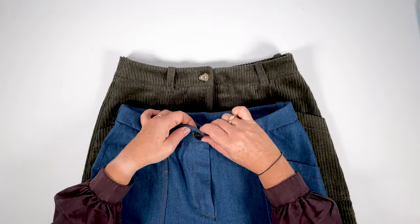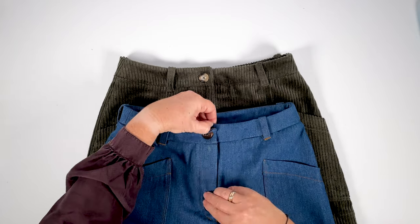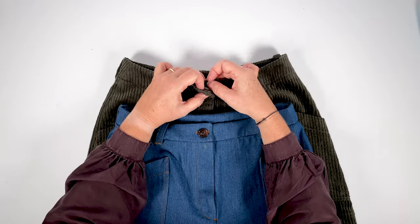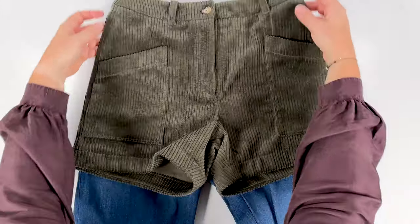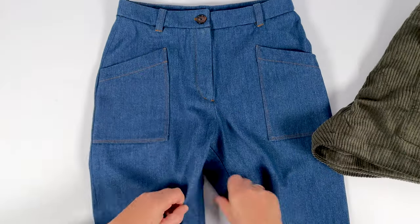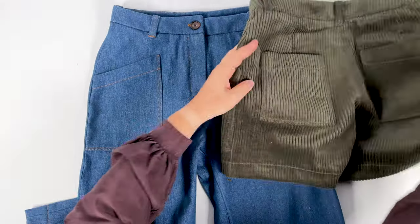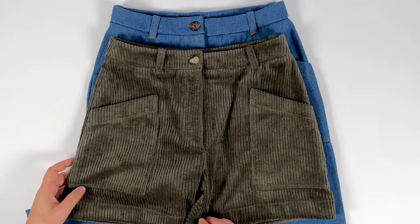All that's left to do is apply the appropriate snap or make a horizontal buttonhole on the right front waistband when worn, then place the opposite button on the left waistband when worn. Your Berlin shorts and pants are now ready. We hope you found this video useful. Feel free to post your creations on Instagram with the hashtag #CityBoleyn or leave a comment on the pattern product page. Happy sewing and see you soon!